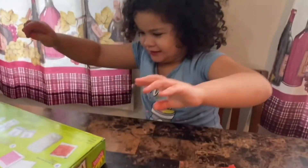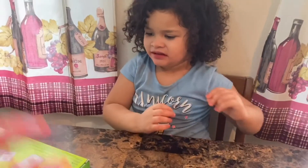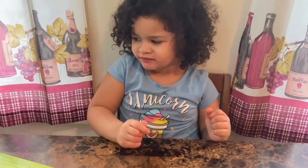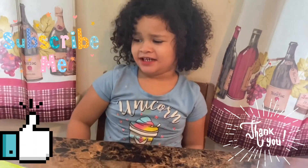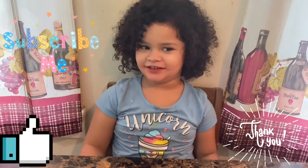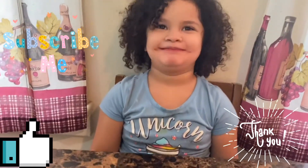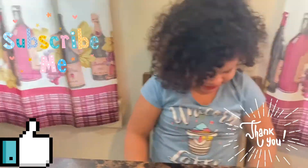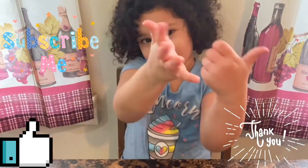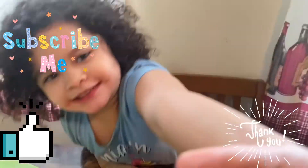I don't even want to touch this. But thank you so much for watching once again. Please don't forget to give us a big thumbs up and subscribe to our channel. And don't forget to hit the notification bell. My hands are all clean now. Oh, you wiped them on your pants.